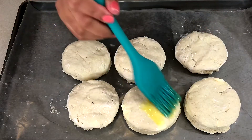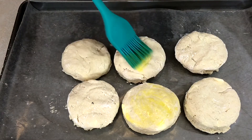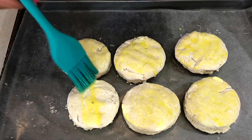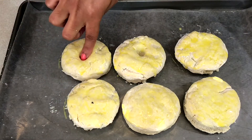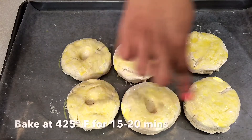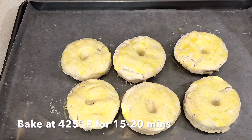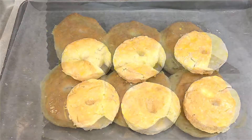Next I'm brushing the surface with some egg wash for some shine and crust. I'm gonna poke some holes in the dough to give it a good rise, and it's going to bake in a 425-degree oven for 15 to 20 minutes. The biscuits are done and looking good — very flaky on the outside and very moist on the inside.